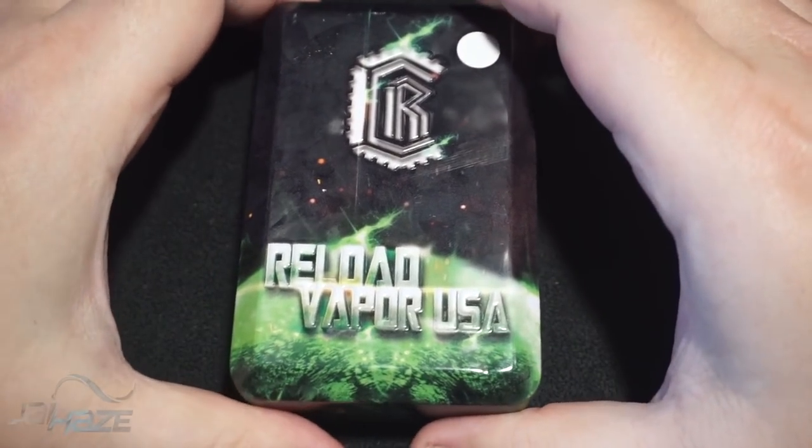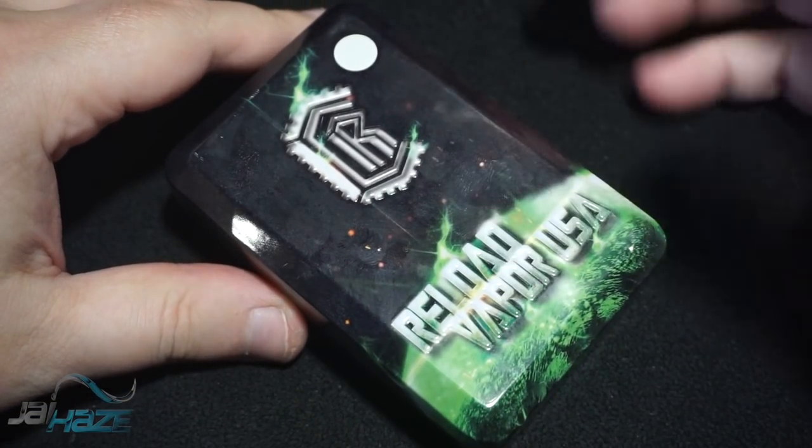After doing the Dot Mod Petrie 24 I had to do a review on this. I haven't really had any requests for it, but I want to do it myself since I love RTAs. I want to see if something can eventually take over the GT3. Hostless deck, gold plated — not a fan of gold plating at all. Let's flip it — here is the Reload RTA by Reload.